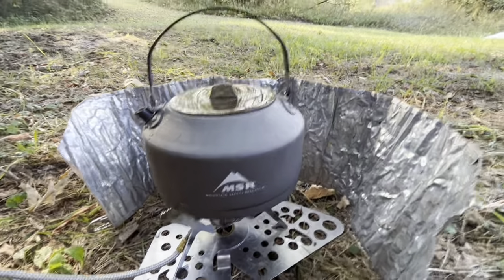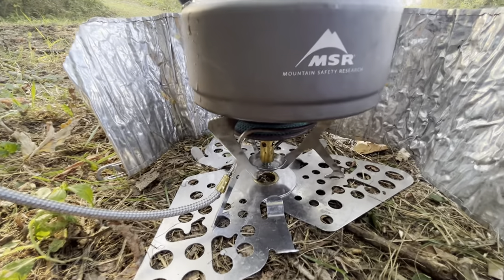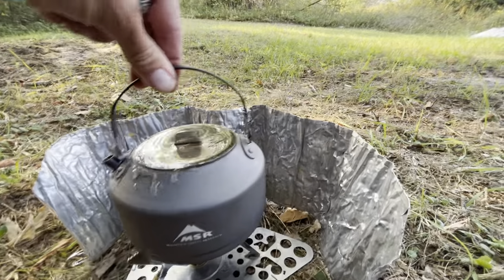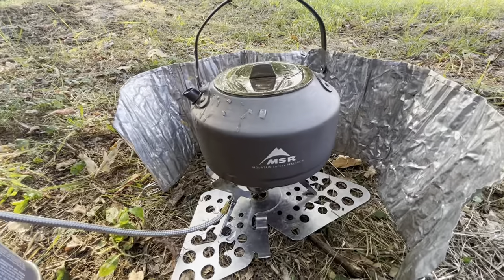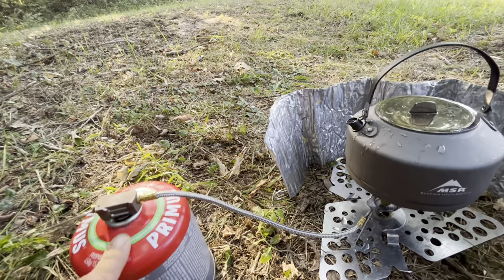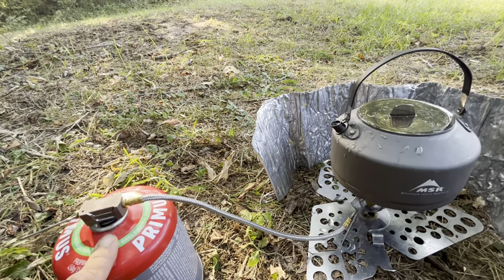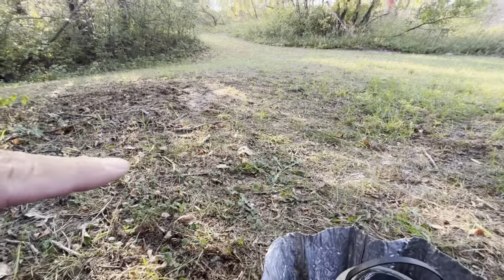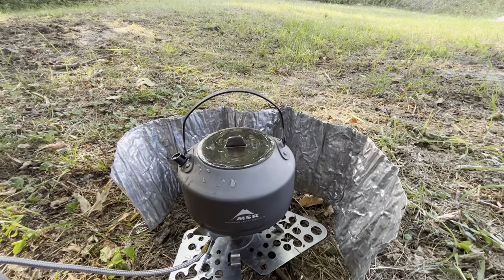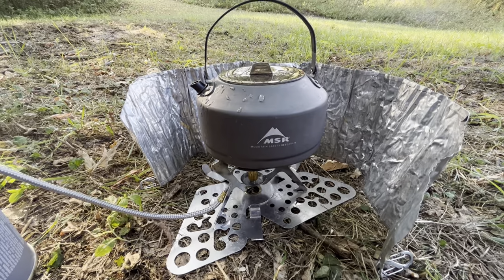Windscreen around this, and we are brewing. This is safe — like it can't flip over. 99% of other stoves are towering on top of canisters. You try to put a frying pan up in the air, it's way up here — they tip. Not good.